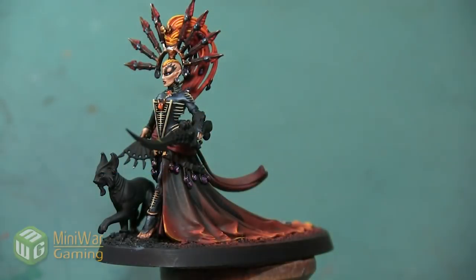Hey folks, Janine from Mini Wargaming here with another how-to video for you. In this video, we are going to paint an accent armor piece on the Svrain model. We want to paint this armored arm in a nice rich bone color. If you have suggestions for something you'd like to see in a future how-to video, please leave them down below in the comments.